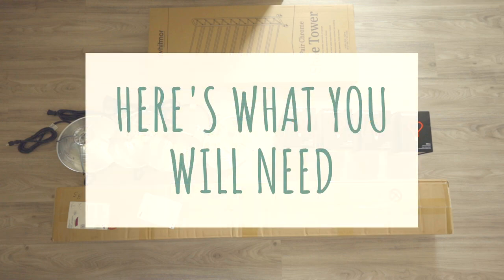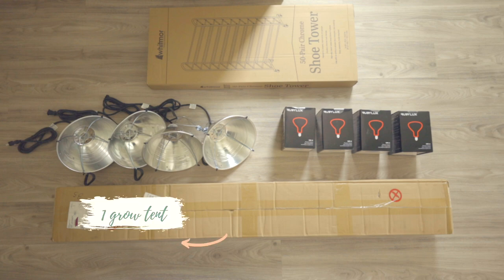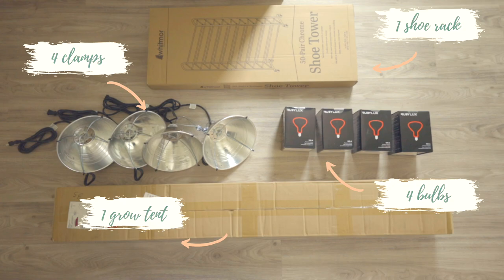To get started building your infrared sauna, here's what you will need: one tent, four bulbs, four clamps for the bulbs, and one shoe rack. All of the specifics are linked down below. Inside the sauna you'll also need a wooden stool to sit on, a towel for all that sweat, a head cap, and goggles to protect your brain and your eyes while in the sauna. You'll also need an extension cord to plug everything in.